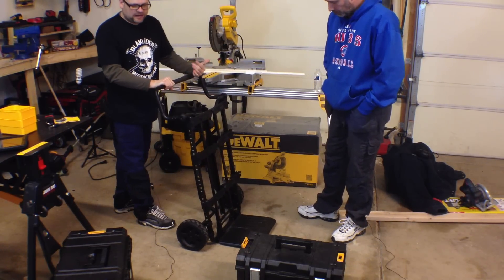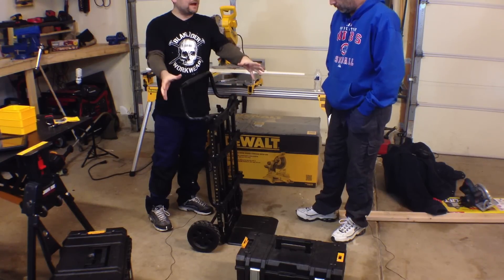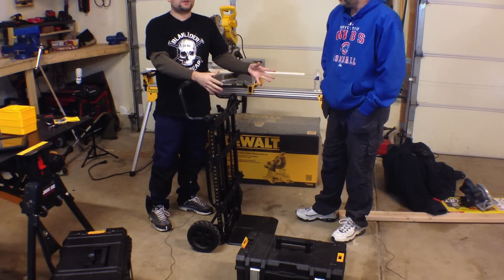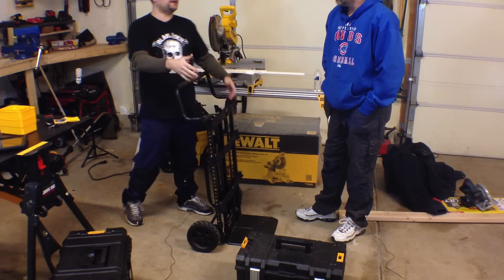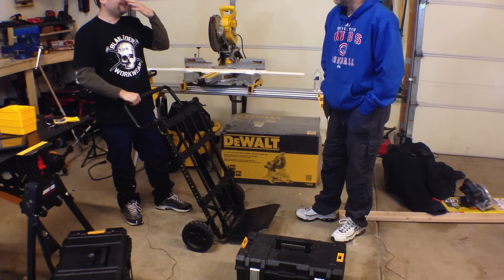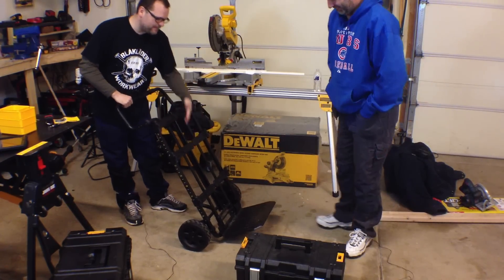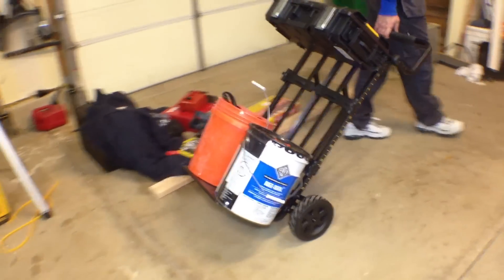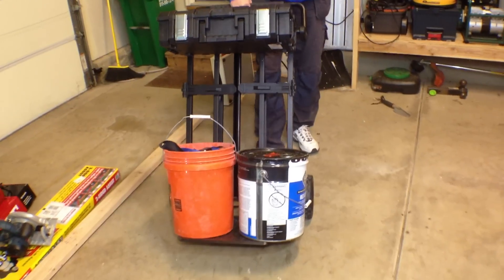So this is cool. Let's say you've already got to the job site. You can have all your three tools, two boxes out. You can have your laborers running the cargo back and forth while your guys are working, running to get supplies. You could carry bags of concrete, big items — you can probably put a fridge on this thing.